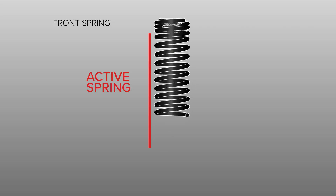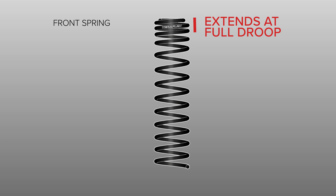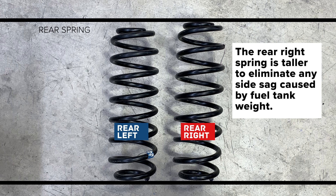This is done with a spring design that allows for a shorter active spring without losing coil containment at full droop. The corner-specific rear springs eliminate any side sag caused by the weight from the fuel tank.